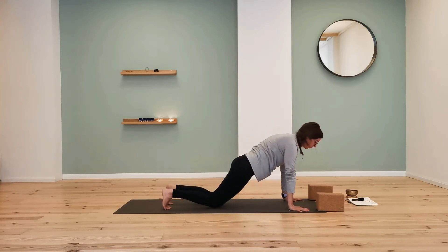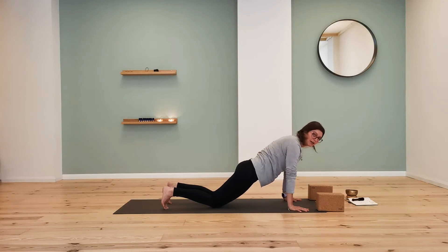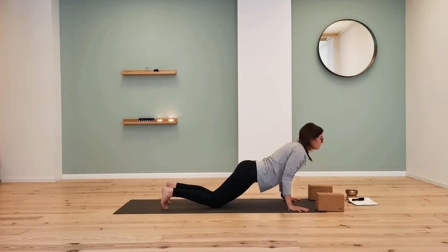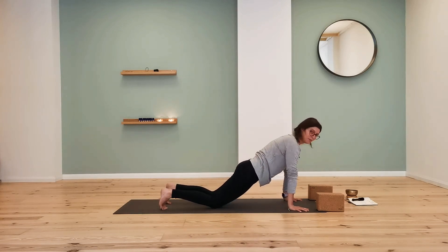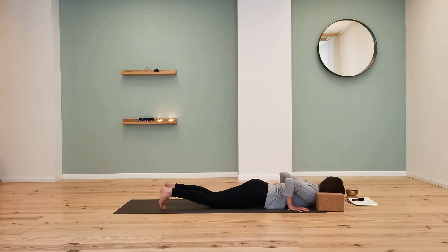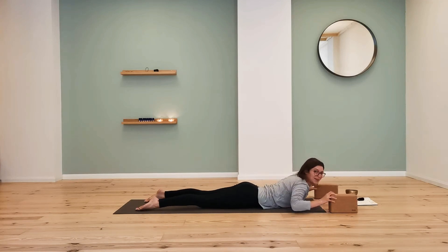From plank, you can lower the knees and find a half plank. When you lower down to the floor, you want the elbows to point back — keep the upper body in a straight line. You want to engage and keep that plank shape. From here, lower all the way down. That might have been hard, but practice makes perfect.